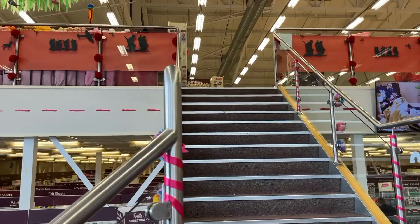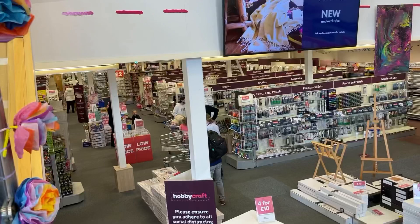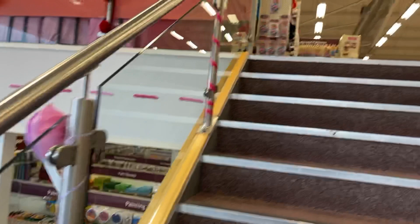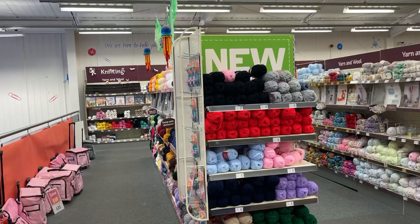Hi everyone, here we are at Hobbycraft, just checking I've got my little fluff ball on my microphone. I'll give you a brief look at what it looks like — it's quite a big store, goes all the way down there and this side as well, all the way to the back, which is quite vast. Upstairs is near enough the same. I'm just going to sanitize and pause the video.